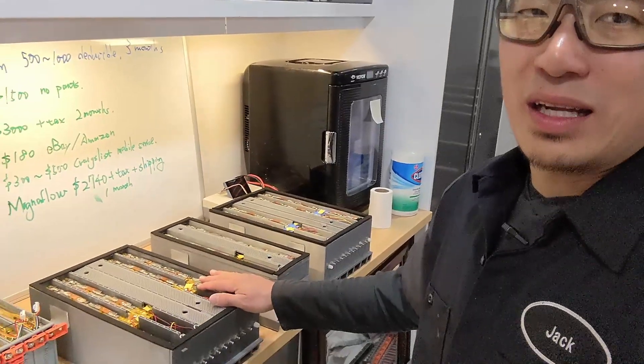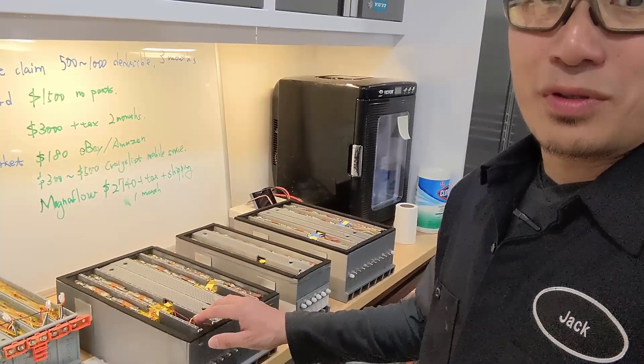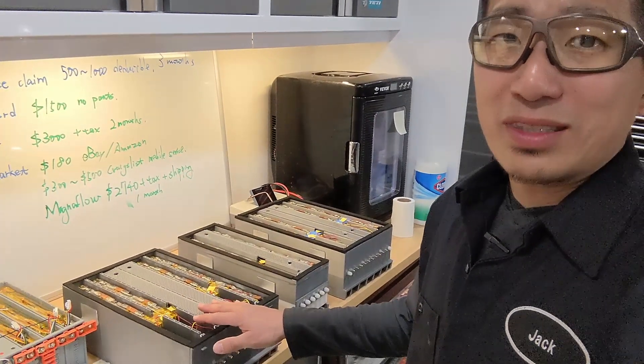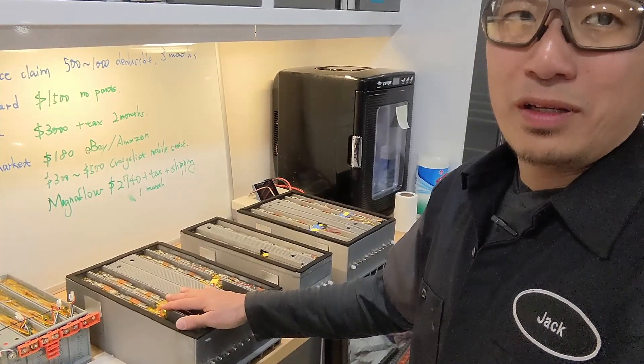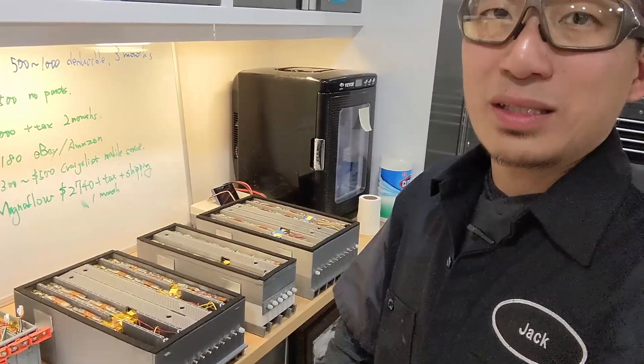I've been working on this pack for three months now, including the design, the 3D design, and 3D printing. And of course, the circuit, all the circuit inside, as well as laying out all the cells. So hopefully everything goes well. We can install into the car, fire it up, run some tests, see the result. And I'm going to take you with me on this journey. So stay tuned.